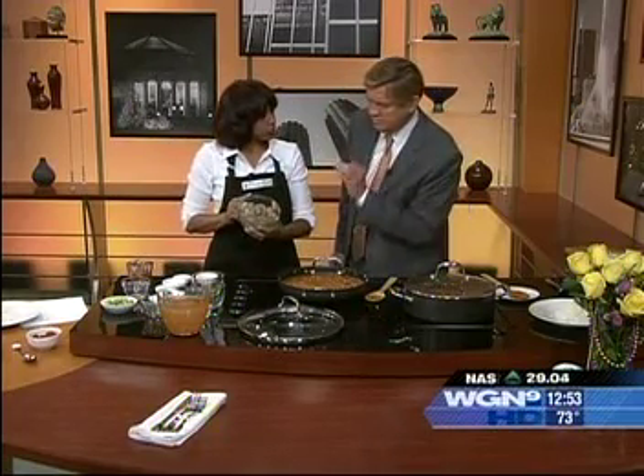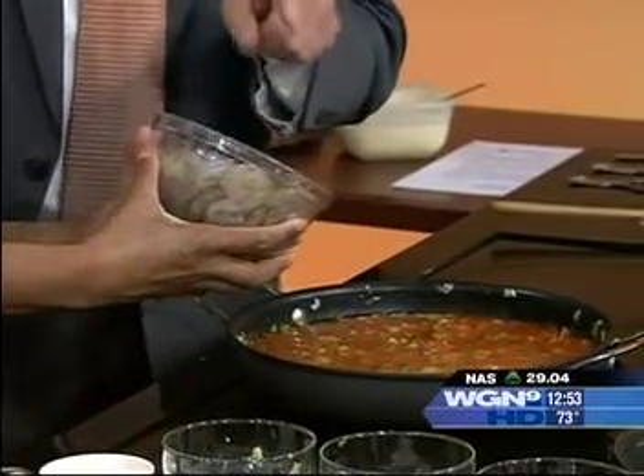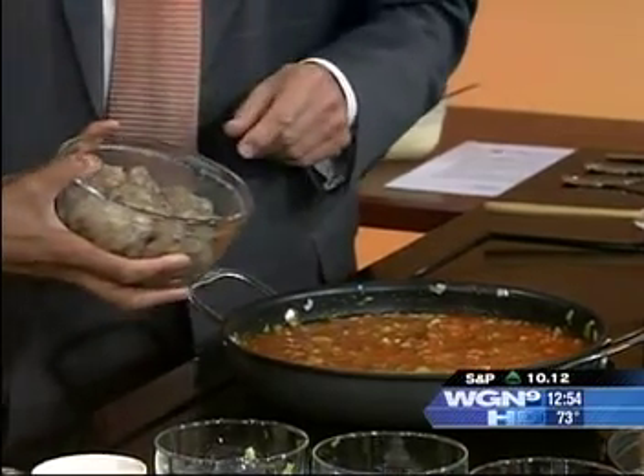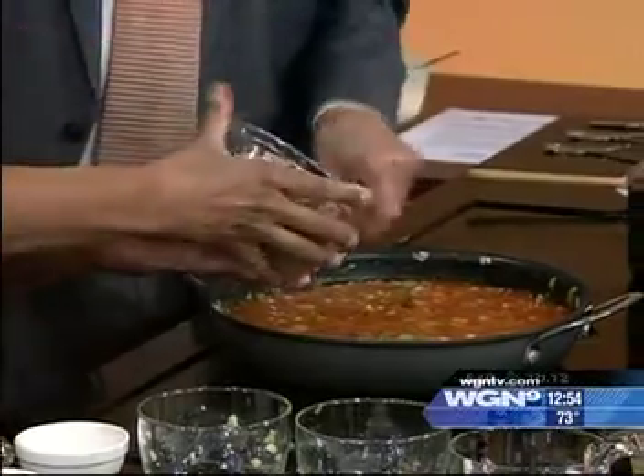After that, we're going to add two pounds of peeled and deveined shrimp with a little salt and pepper. They've got to be Louisiana Gulf shrimp — not those imported kind. This is the best shrimp. There are a lot of places you can get Gulf shrimp shipped up from New Orleans.